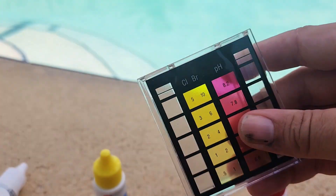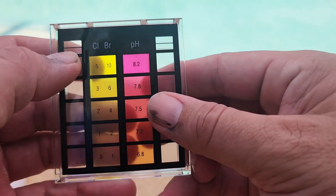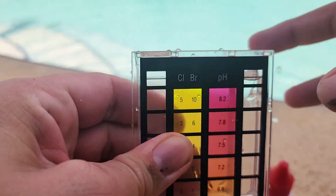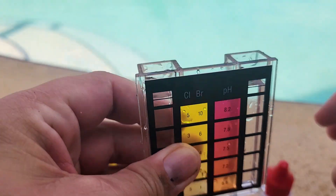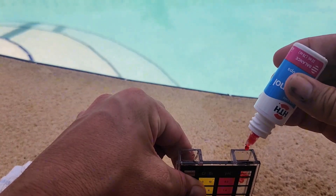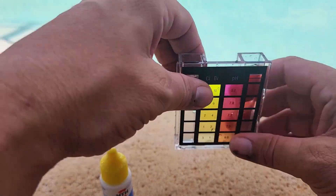To use this kit, pop the top off, fill it with water up to the lines, and what I do is fill it all the way up and stick my finger in to push it down to those lines on each side. Then take the red solution and do 5 drops on the right side, and that'll get it looking like this.